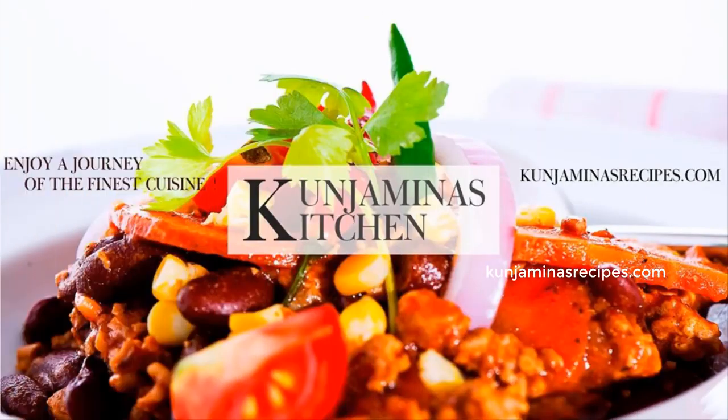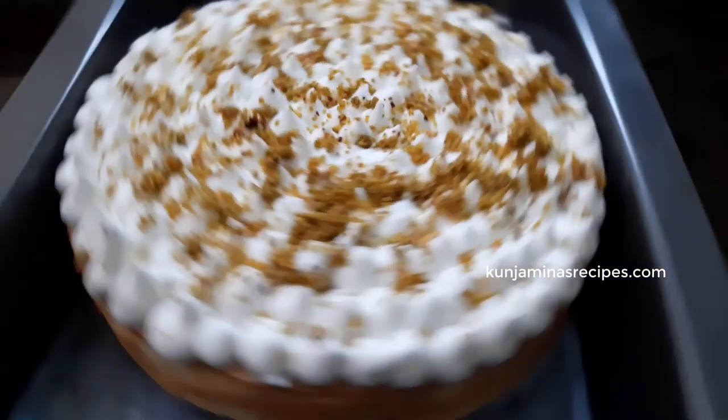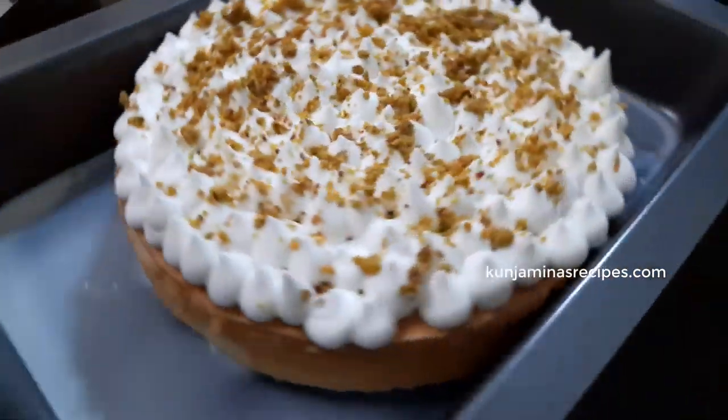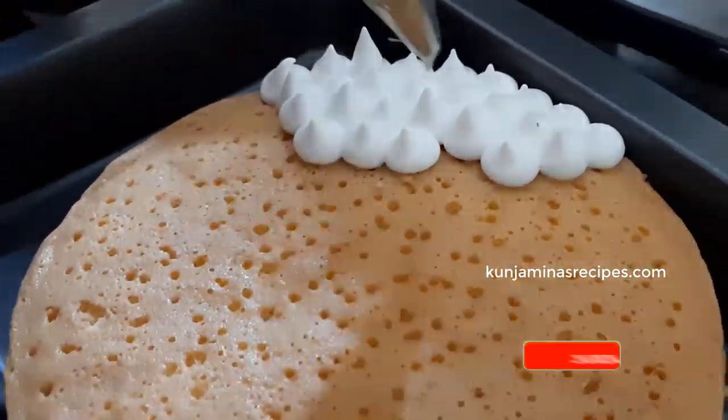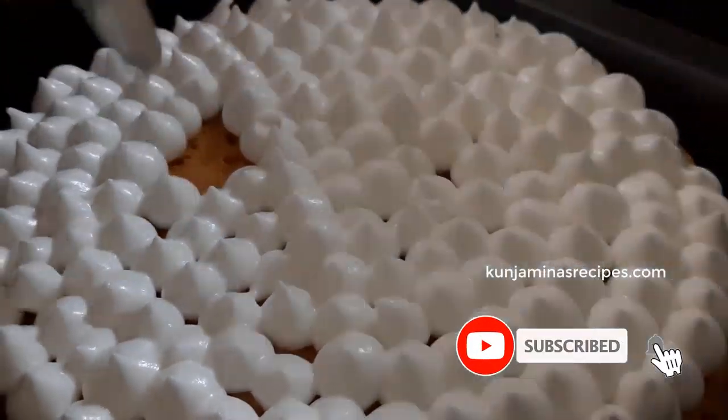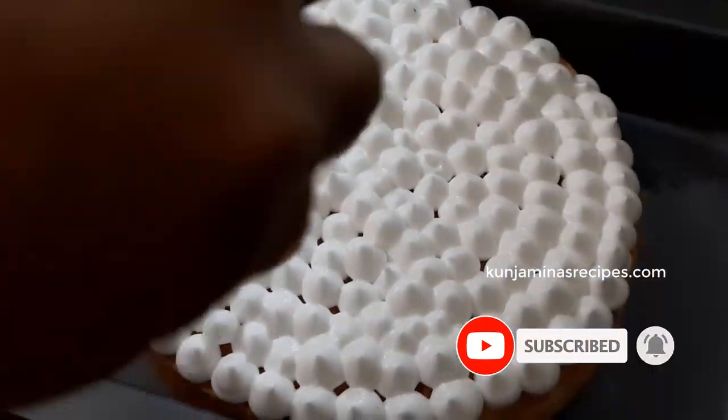Hello everyone, welcome to Kunyamina's recipe. We have a variety of cake recipes. I will tell you about milk cake — that is a tres leches cake. I will tell you that there is a cake in our YouTube channel.